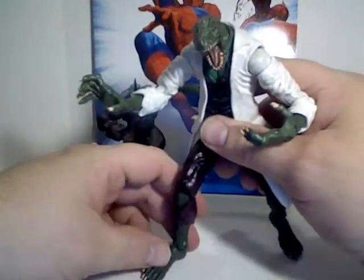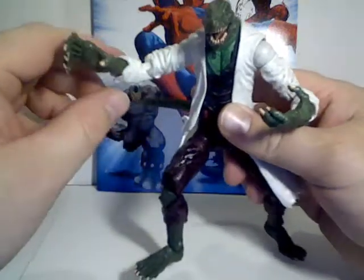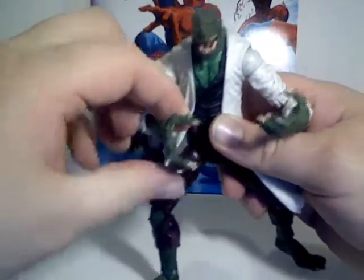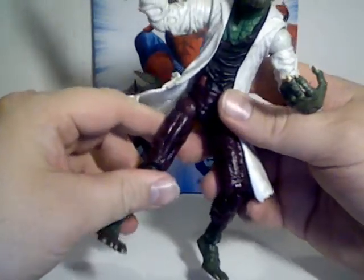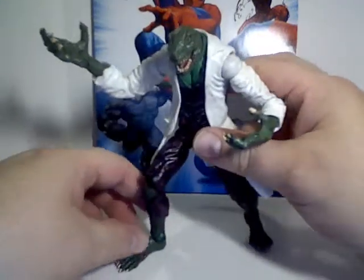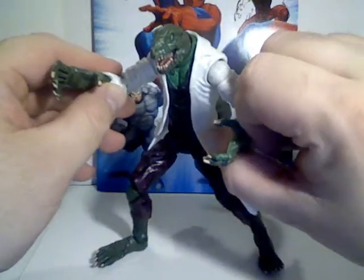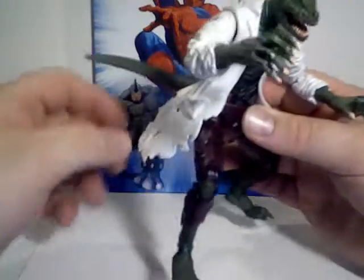The Lizard, or Curt Connors, first appeared in Amazing Spider-Man number six in 1963. Connors was on a quest to study a way to regrow lost limbs, because he had himself lost an arm as a medic in the line of duty for the army — in the 1960s it would probably be Korea or possibly World War II, though nowadays they would probably retcon it to Afghanistan or someplace. He sought to do this through the use of reptilian genes and DNA.